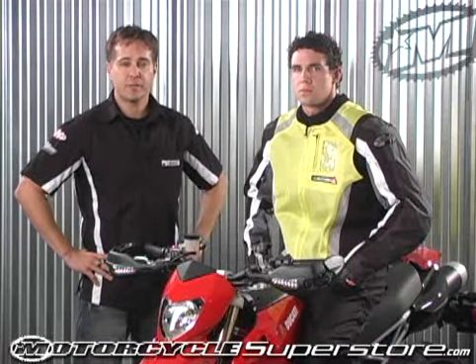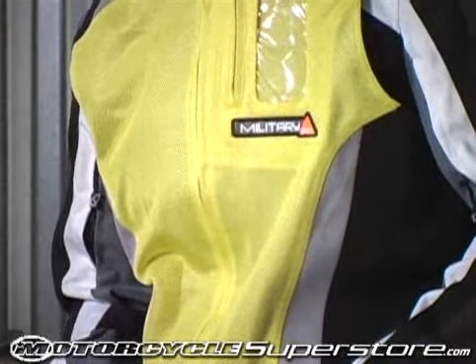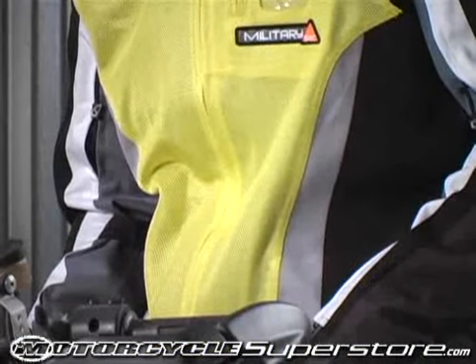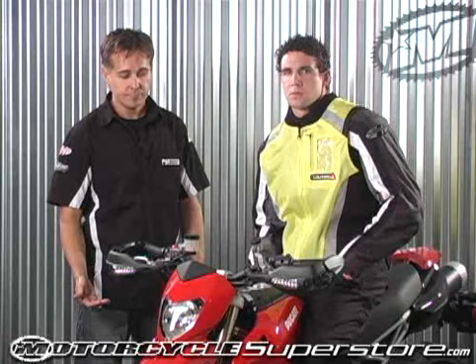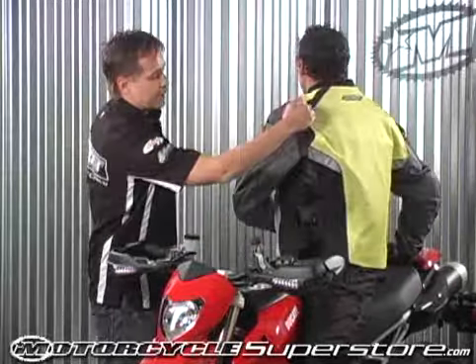The Joe Rocket Military Spec Vest. This vest is designed to fit over top of the jacket and ensure the maximum amount of visibility and safety. There are large reflective panels on the front of the jacket as well as large reflective panels on the back of the jacket.